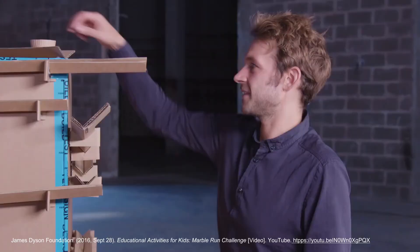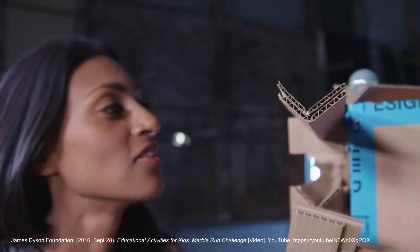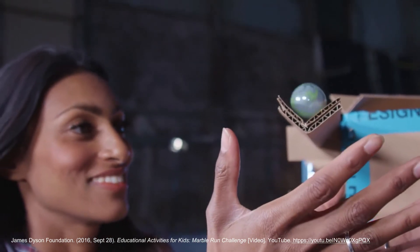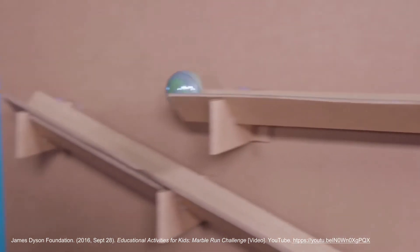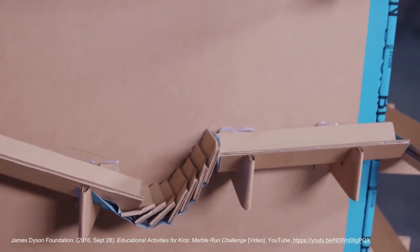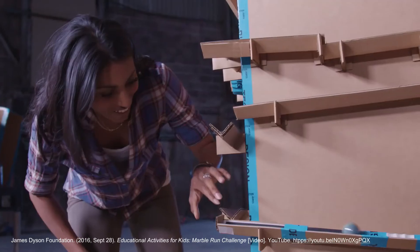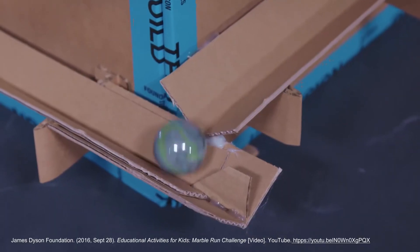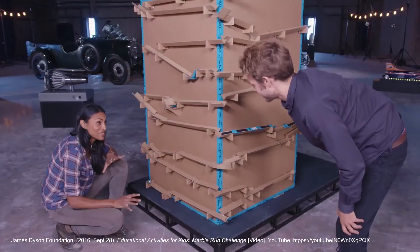I've got to see it in action. Let's do this. Yeah! Oh, made it uphill. Nice. Is that sandpaper? Yeah. Perfect. That is incredible.